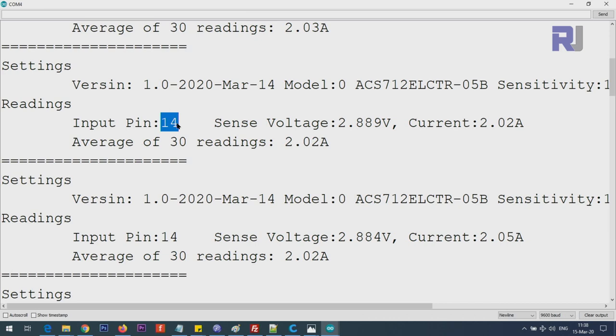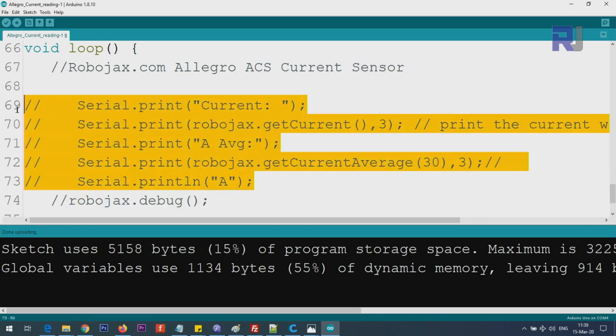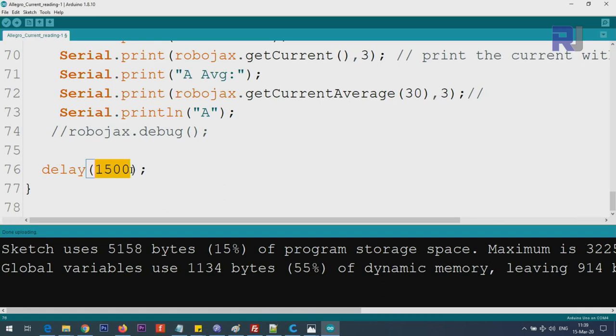Analog 0 is pin 14, analog 1 is pin 15, and so on - don't get confused by that. The sense voltage currently reads 2.889 volts and the current is calculated to be 2.01 ampere. The average of 30 readings is 2.02 ampere. This debugging output helps you verify everything is working. Once done, you can comment out the debug line and just use the current reading. The delay is 1.5 seconds but you can reduce it to read faster.